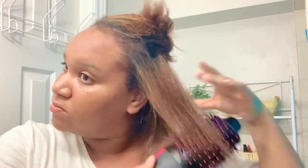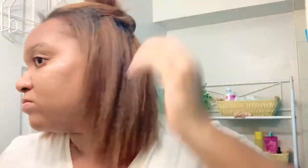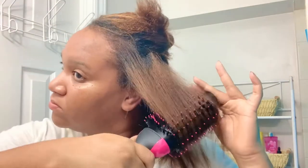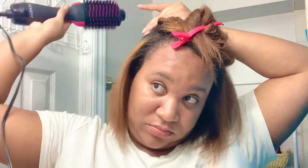Look at how smooth this is coming out to be! Mind you, my hair is dyed and it might have a little damage going on. However, the results from this dryer brush — Revlon really did that. I'm very impressed.